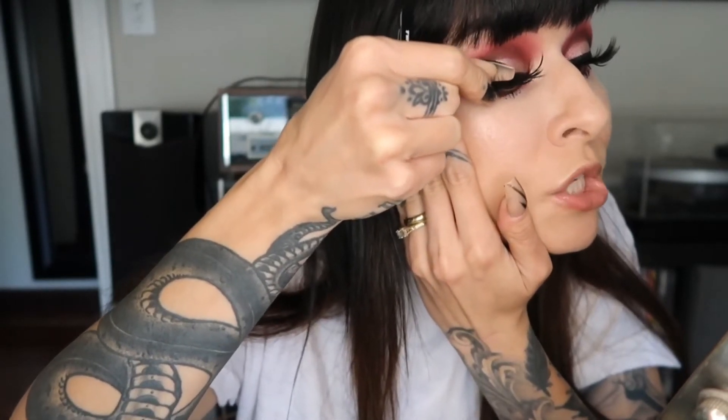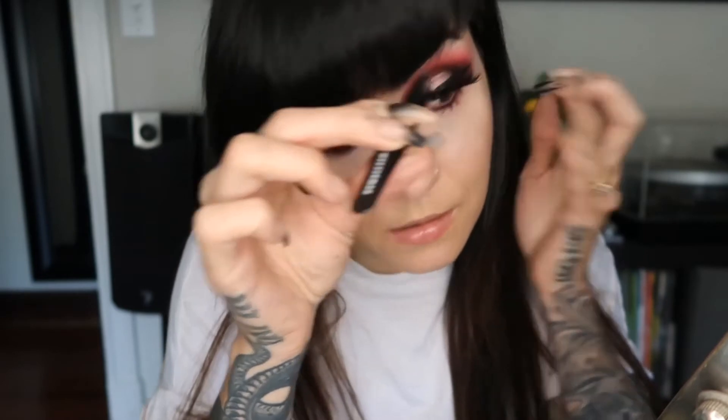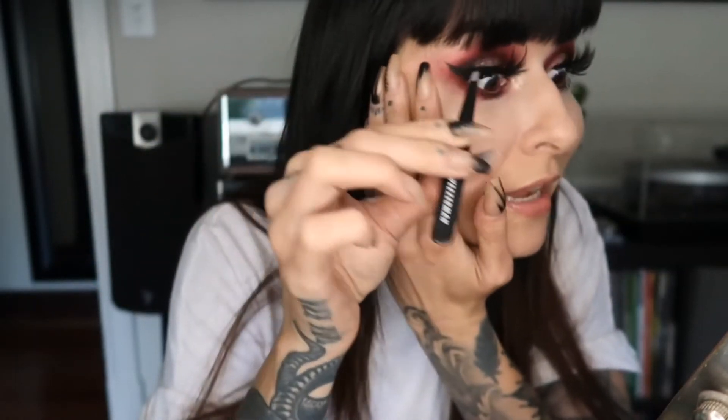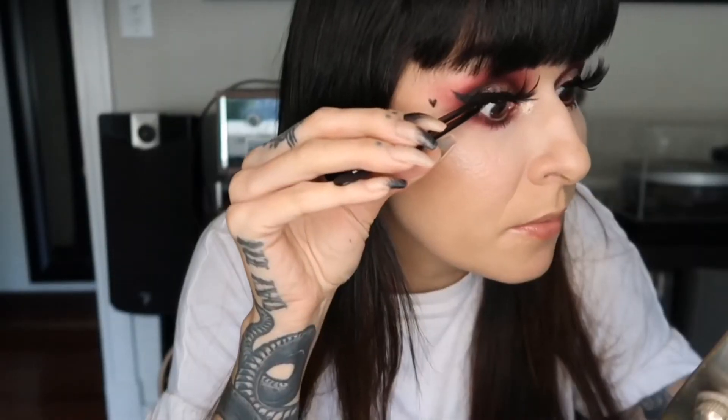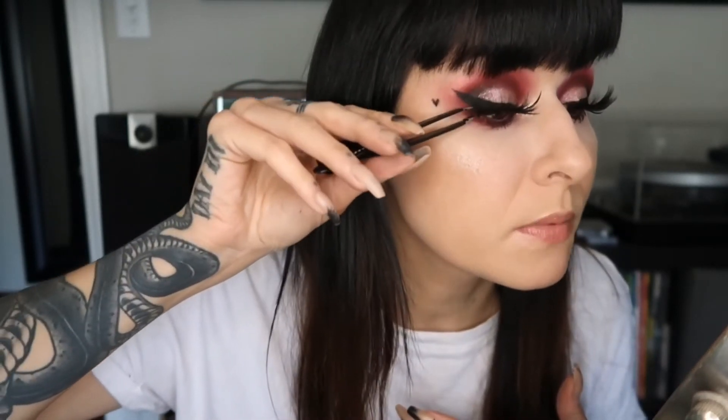I bought these big lashes off Amazon and figured I would try them for this video — in real life I don't think I'd wear these out, although they are beautiful, they're just really big. Who needs sunglasses when you have lashes like this? They're super cheap and really fun, so why not?